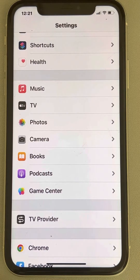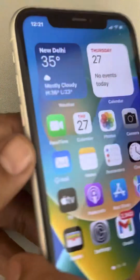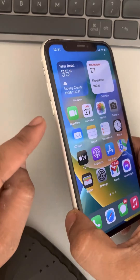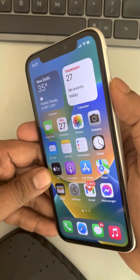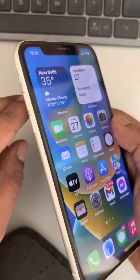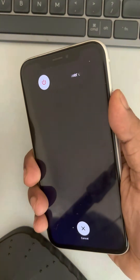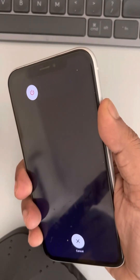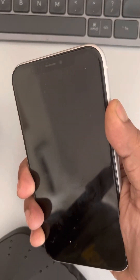The next thing you can do is try a force restart. To do a force restart, press the volume up button once, then the down button once, and then press and hold the right side key until the Apple iPhone logo appears on the screen. So first press the volume up button once, down button once, then press and hold the right side key.